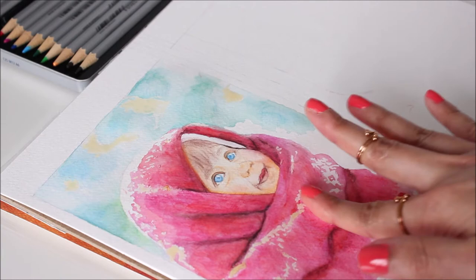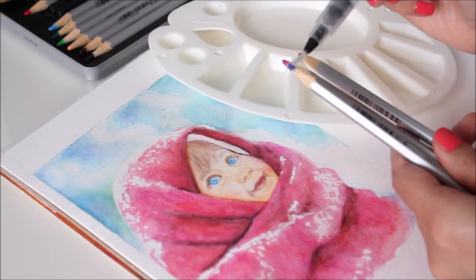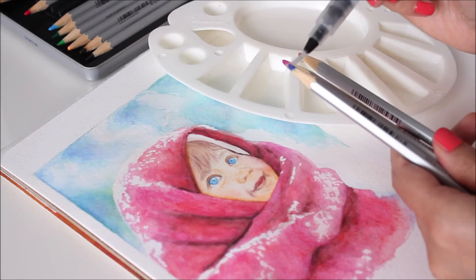As soon as the paper's dry, remove any applied masking fluid to reveal all highlighted areas. Now it's time for my favorite part, which is adding all the finishing touches to this portrait.